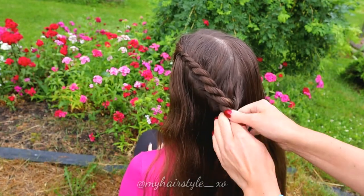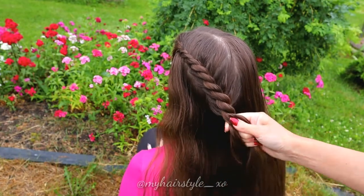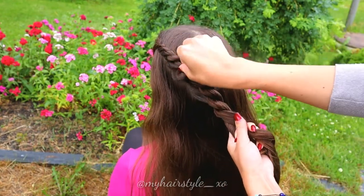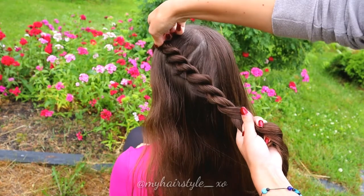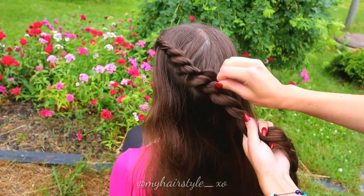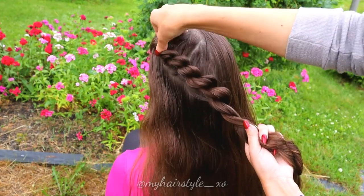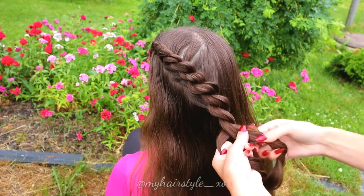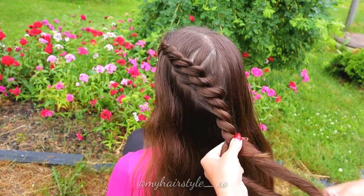When the braid is long enough, stop adding more hair. If you want some extra volume for the style, pancake the braid. Then continue braiding until the end of the hair.